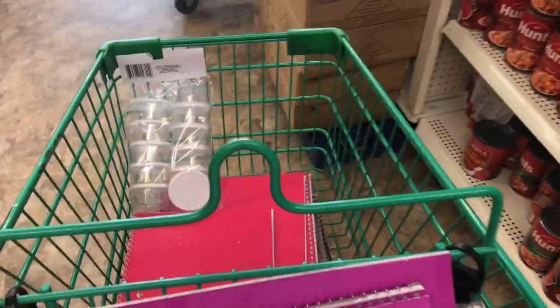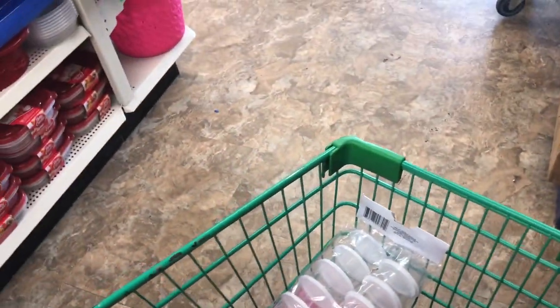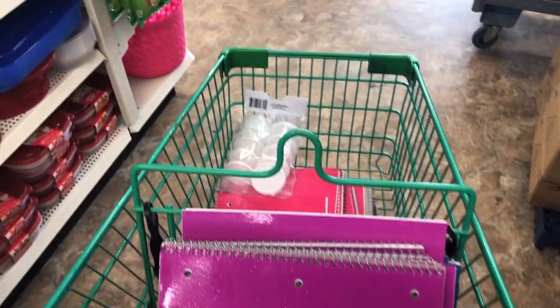My cart is full with notebooks that I'm going to sublimate on, and I'm so addicted I might start when I get home. I'm getting all these notebooks, I'm going to check out. I don't see anything else I need. So thank you for watching me shop — please like, subscribe, and continue to watch my videos. Thank you.